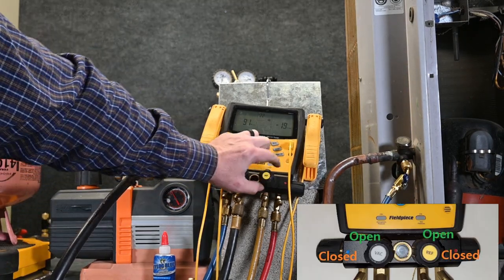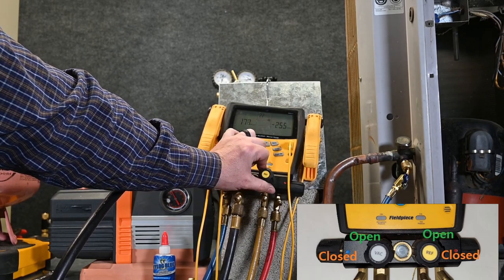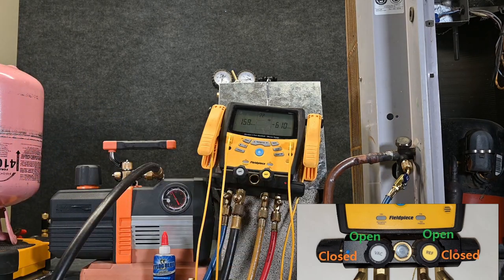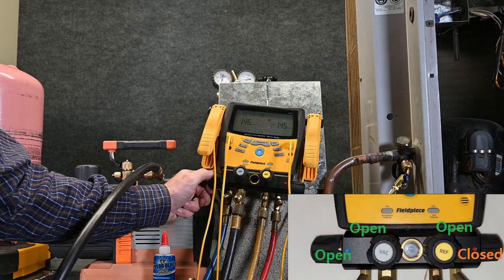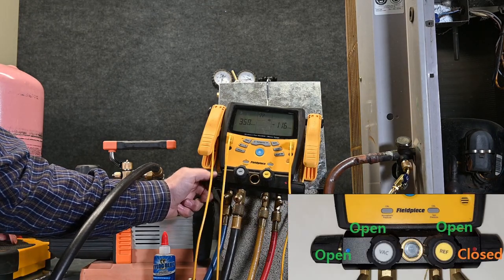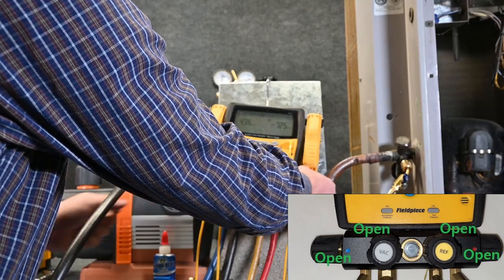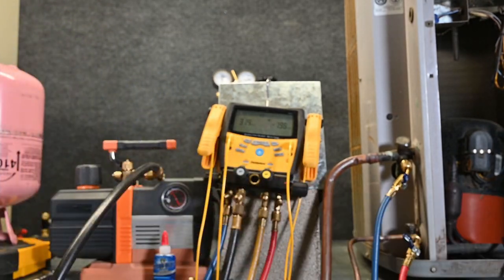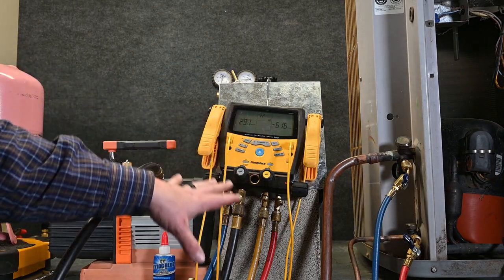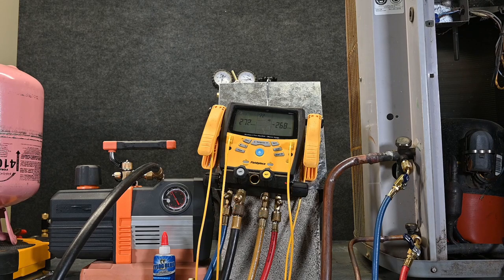Now if we open up the refrigerant side, we see those numbers jump back up — but now we're also pulling a vacuum through this yellow hose. The numbers jumped up and are now pulling back down as we start to dehydrate that hose. Then we open up the blue valve — you see the numbers jump back up again. And we open up our red or high side valve — we see those numbers jump back up again and then they start to drop. So if we gave it enough time, we could actually dehydrate our manifold gauge set just by running it like this. What we're going to do is go ahead and open up the system so we're dehydrating the whole entire system.